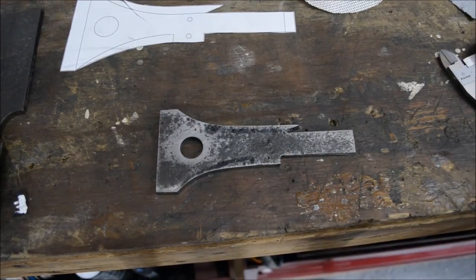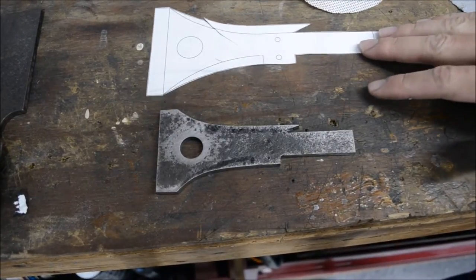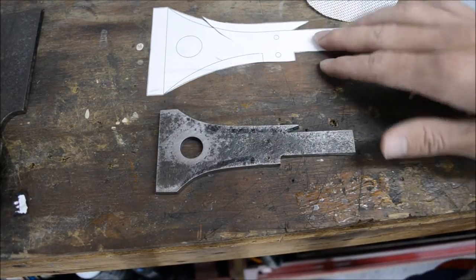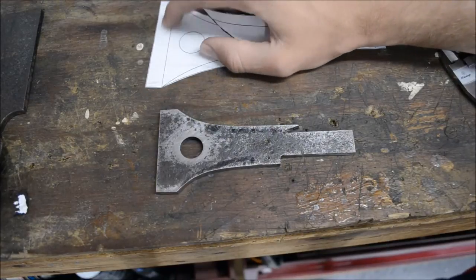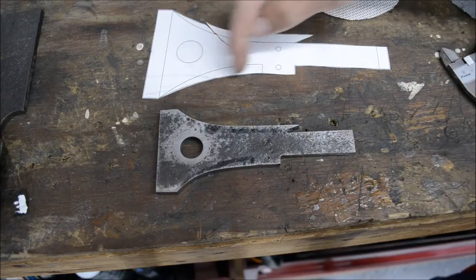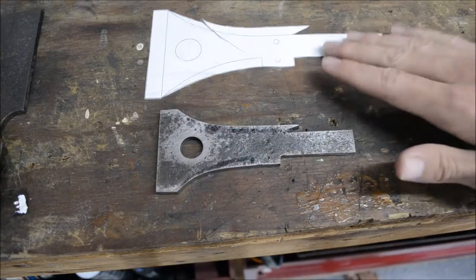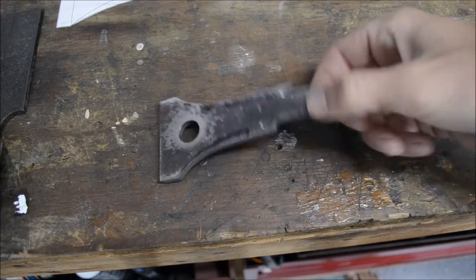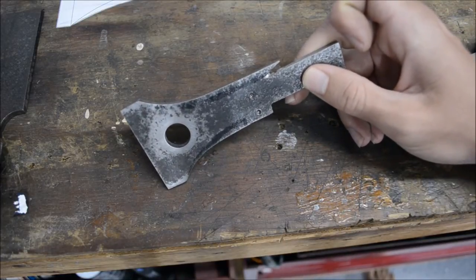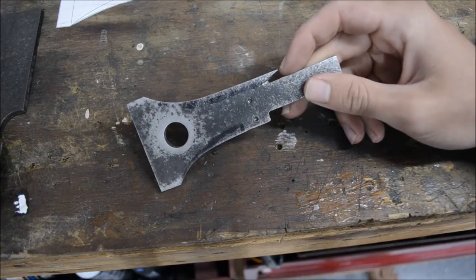The shape of the blade is done. I drew the shape I wanted in AutoCAD and printed it out — this one came out to scale. These lines here are the bevel lines; I'm going to bevel the top and bottom as well as the edge. This little wing here I had to cut with a Dremel and a diamond cutting wheel because it was so precise and much too small for the angle grinder.